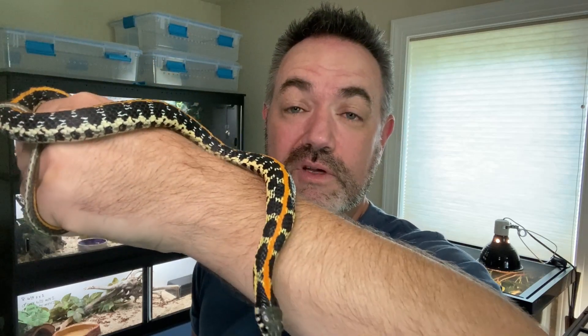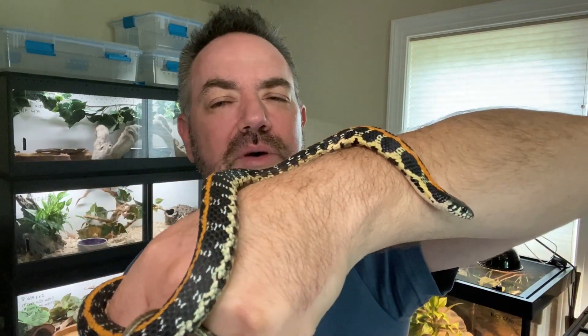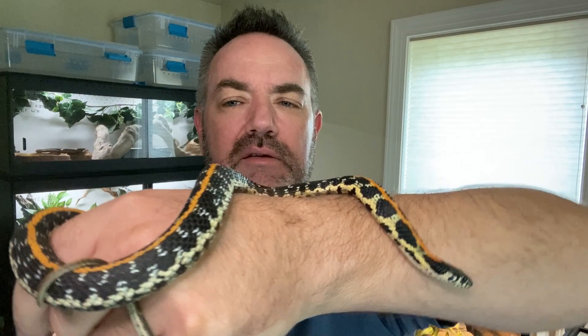There are more colorful garter snakes out there, but from a pattern and natural color perspective, my opinion is these are hard to beat. They get pretty good size. Annie is about two years old. You can see she's starting to put on some weight, starting to get her hips on her. When they start bulking up a little bit, that's when you know they're getting big enough to potentially breed. We're going to try to breed Annie this coming spring.